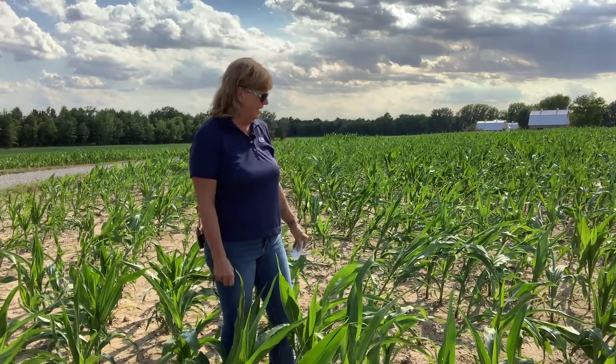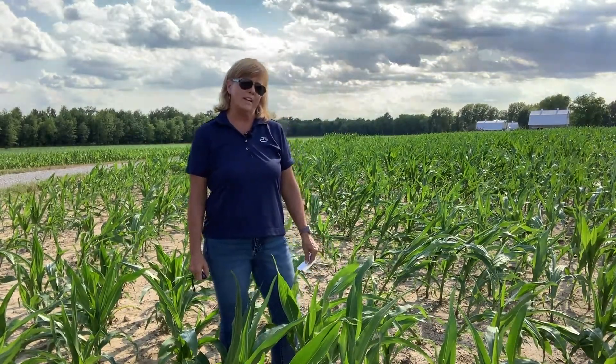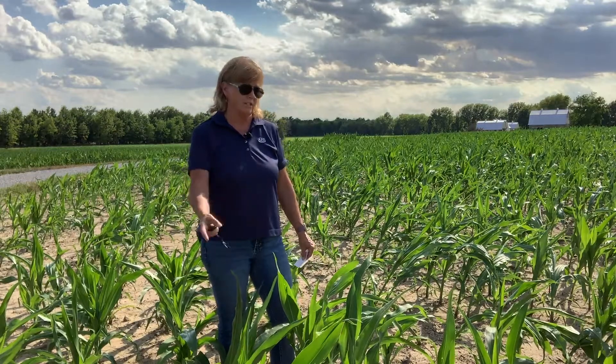As you can see, Enlist — the choline salt of 2,4-D — is quite a different formulation, and it's got to be only sprayed on Enlist-tolerant corn post-emergence. So it has to be Enlist-traited corn to be sprayed post-emergence with Enlist.